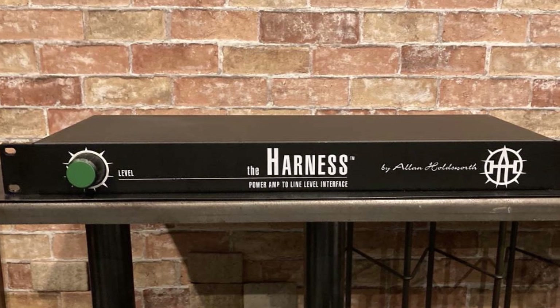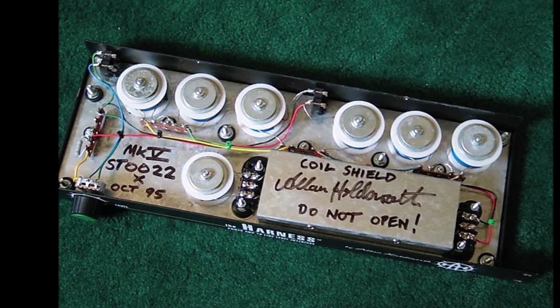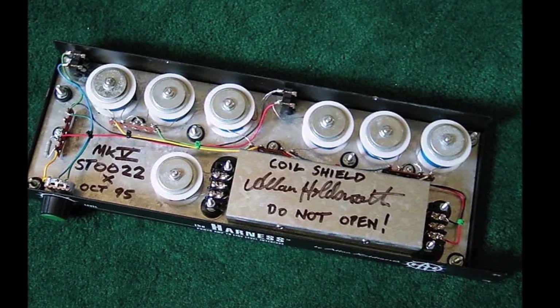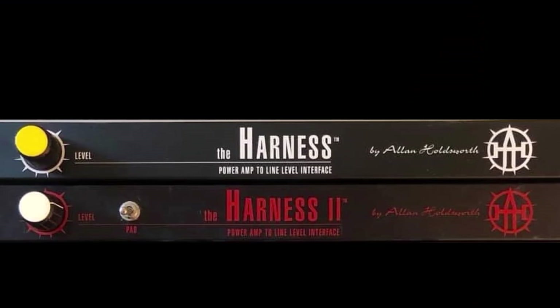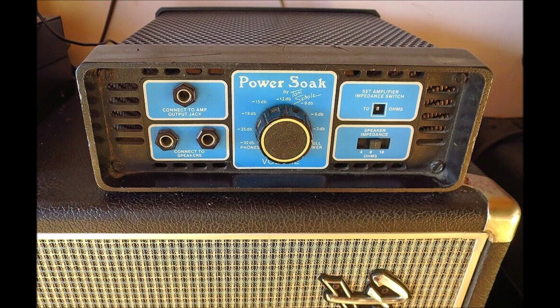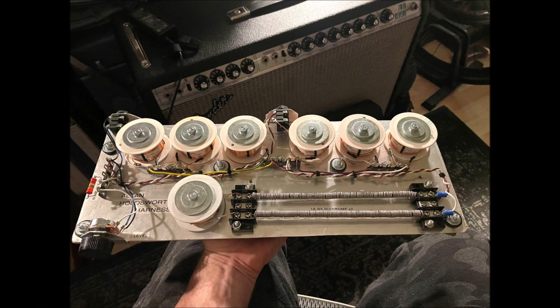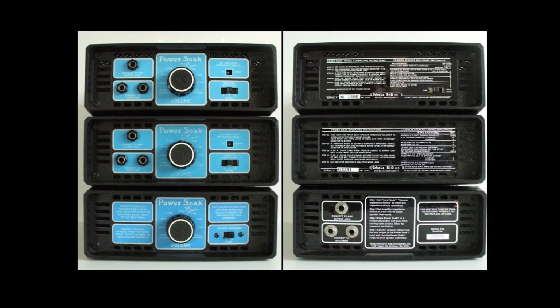The second point I want to reiterate is that the harness is not a power soak or an attenuator. While it is true that they can both accomplish the same thing, the harness strictly replaces the speaker and there is only a line-level output. Tom Scholz's power soak is strictly a switchable resistive load which uses a truckload of ceramic resistors. Allen's unit uses nichrome wire coils to provide current handling capability and heat dissipation, and it has inductors in it — therefore it is a reactive circuit. Let's take a look inside a vintage power soak for just a minute.